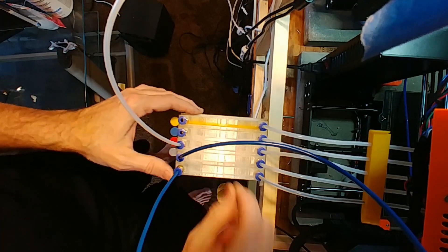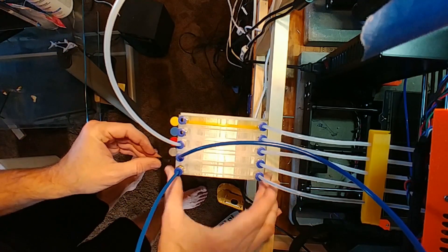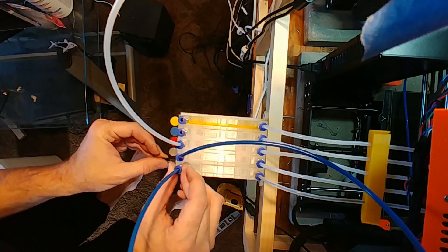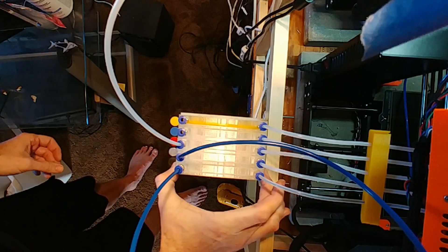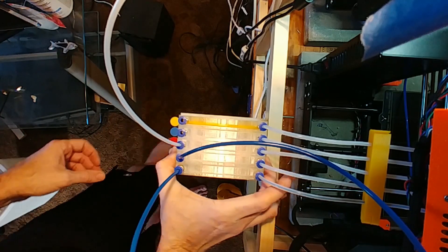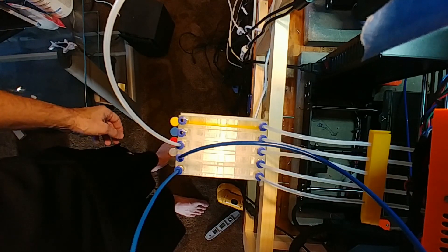Instead of having to fiddle with paddles and hope that everything lines up perfectly, I can easily see everything I'm doing, get into what I need to get into, and put this all back in place. Once the thumb screws are in place, this is locked and I'm ready to print. That's how you go about using this filament bank system.